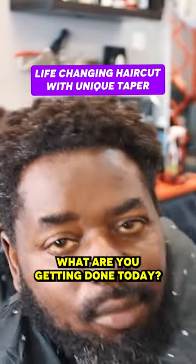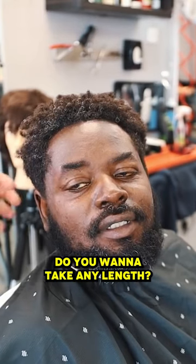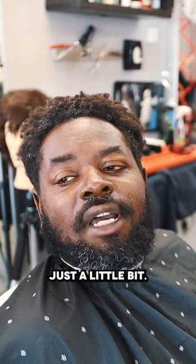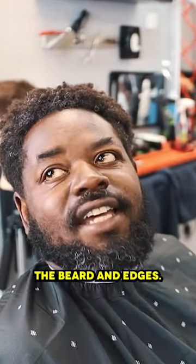What's up, hey, thank you for coming in. What are you getting done today? A nice blowout with a mad taper on the sides. You want to take any length? Just a little bit. So you want to take some length off the sides. What about on top? Just a little bit. And then a taper on the beard — that's the one thing I'm talking about — fade it in.